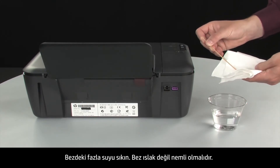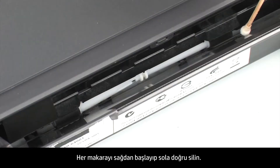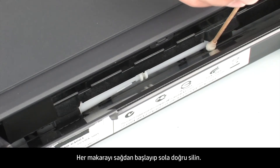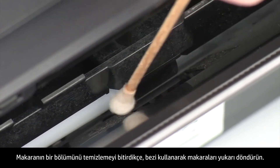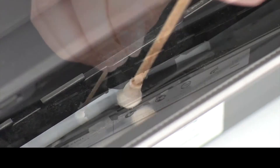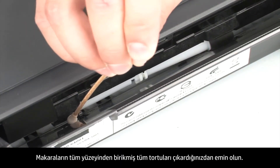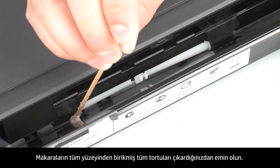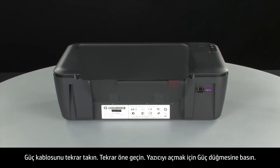The swab should be damp but not soaking wet. Wipe each roller starting on the right side and wiping to the left. Use the swab to turn the rollers up as you finish cleaning a section of the roller. Make sure that you remove any buildup or debris from the entire surface of the rollers. Reconnect the power cord.